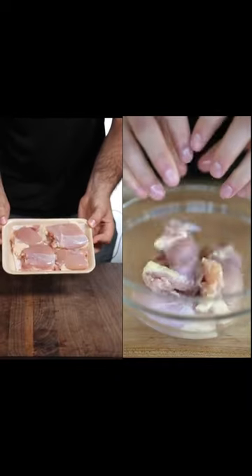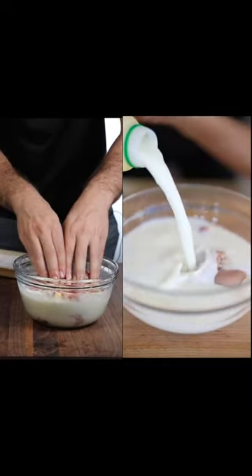Let's make popcorn chicken. Take your chicken thighs and put them in a bowl with buttermilk and pickle juice. Let this marinade for half an hour.